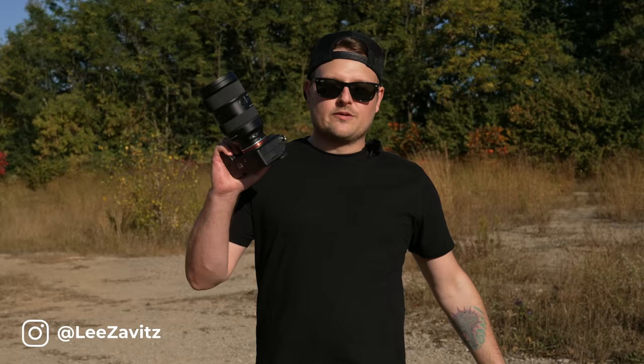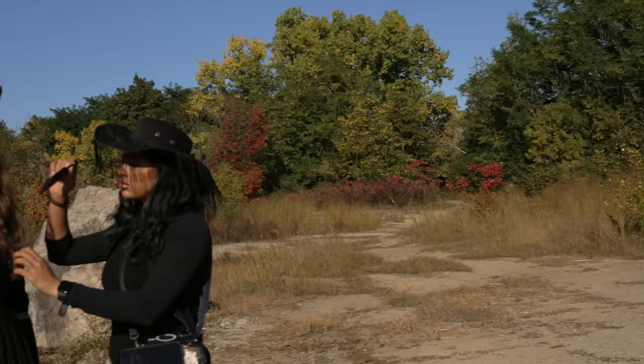What's up guys, I got a brand new video for you today. We've got the iPhone 15 Pro Max versus a real camera. I do this shoot every single year to see how well portrait mode has gotten on the new iPhone. We're shooting with Stella today, so let's get started.